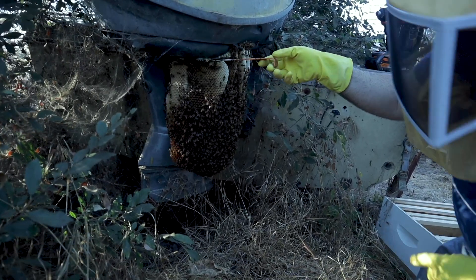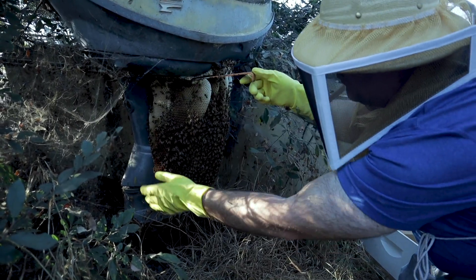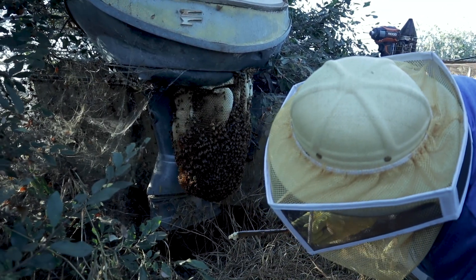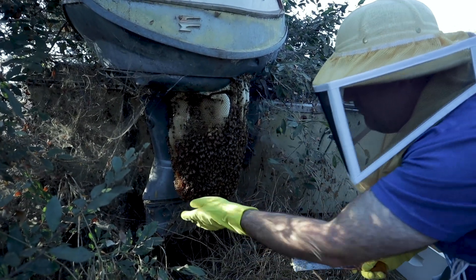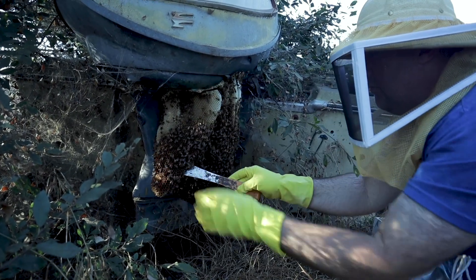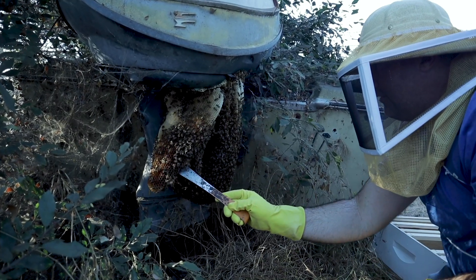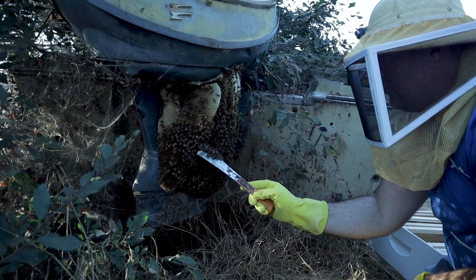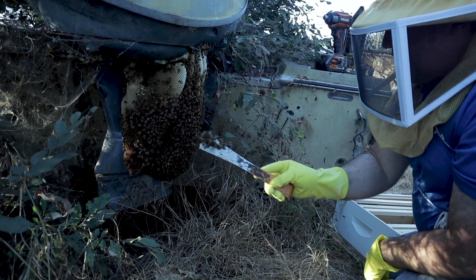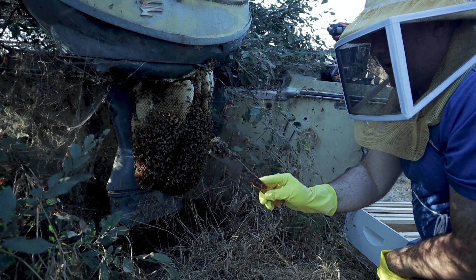Don't go ballistic, please. Crushed a couple bees. Let's tease this off. They're starting to get a little interested in me. Look at them festooning here — can you see that on film? See how they're hanging? That's how they make wax. They hang in these clusters, put their wax glands of their jaw together, and then they build comb like a little 3D printer.